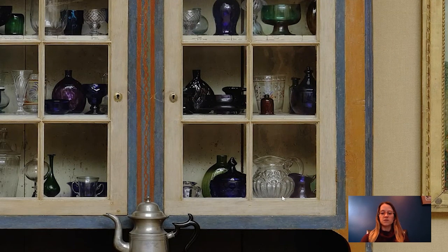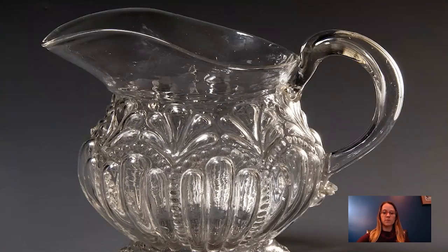It was created in about 1825 to 1840 in Massachusetts by the Sandwich Glass Company. I'm going to switch to it so that you can see a bit more in detail.